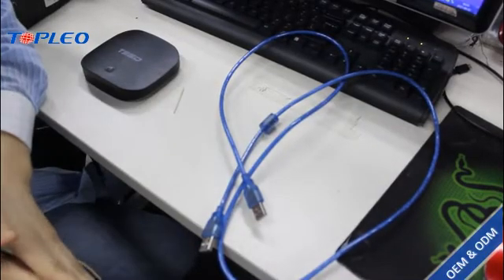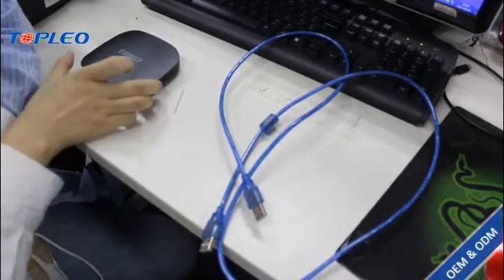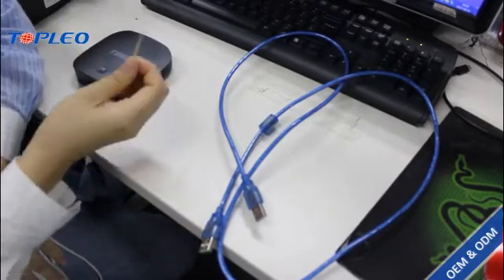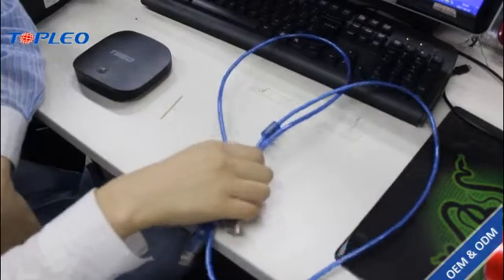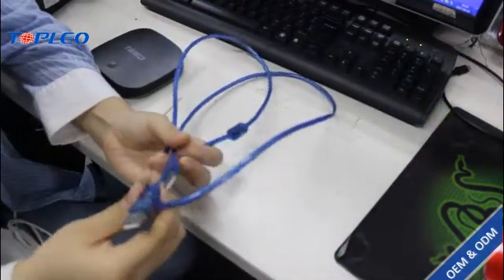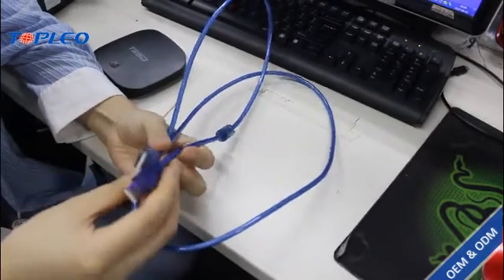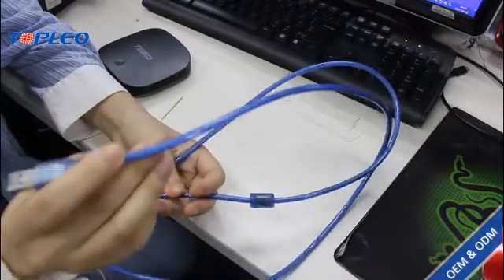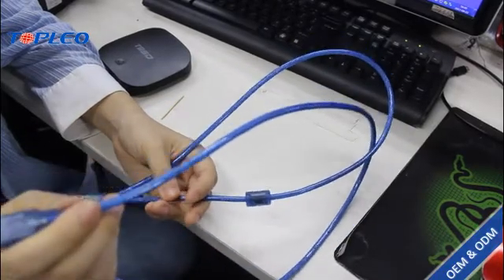The tools we need are: your Android TV box, one toothpick, and one USB cable which has two ends — one connected to the computer and the other connected to your Android box.